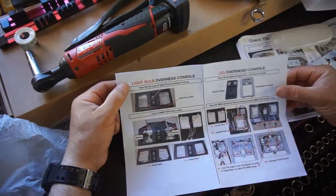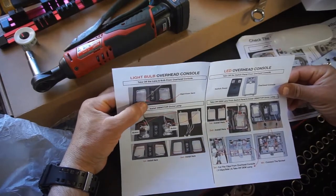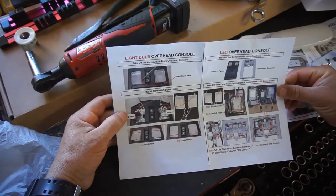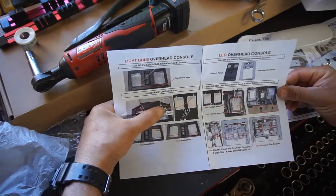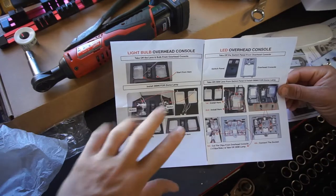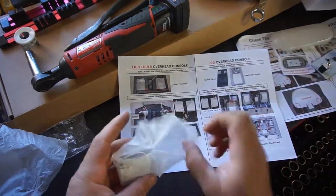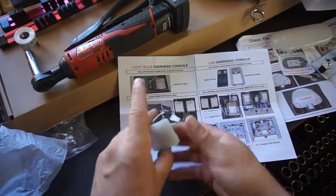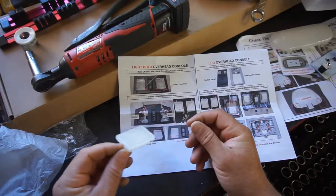Light bulb overhead console: take off the lenses, start from here. I'm assuming there are little tabs you push to drop these out, and then there's a button that presses it. They actually do give you new lenses — it's a whole lens. Wow, that's awesome, now I'm getting excited.